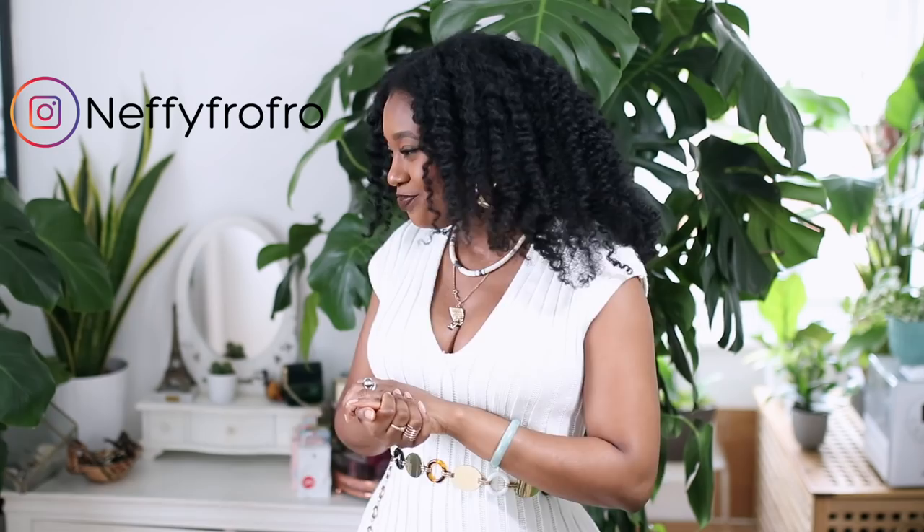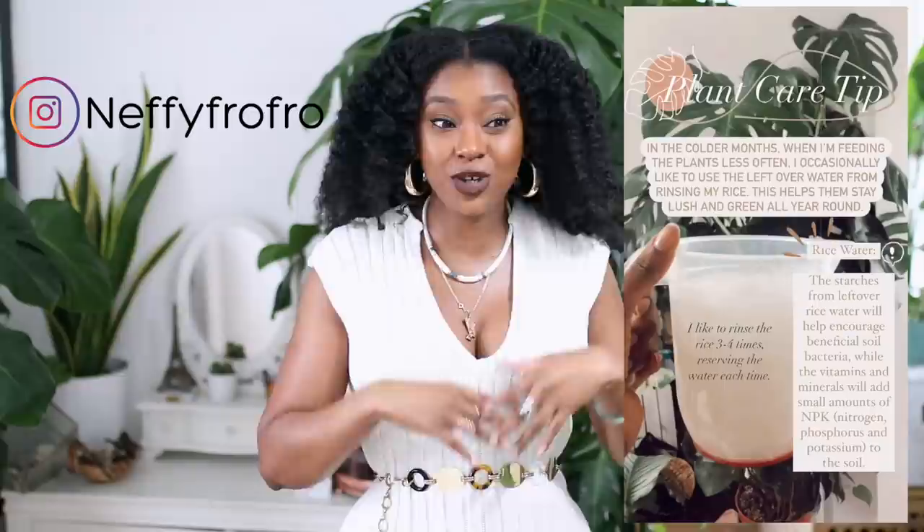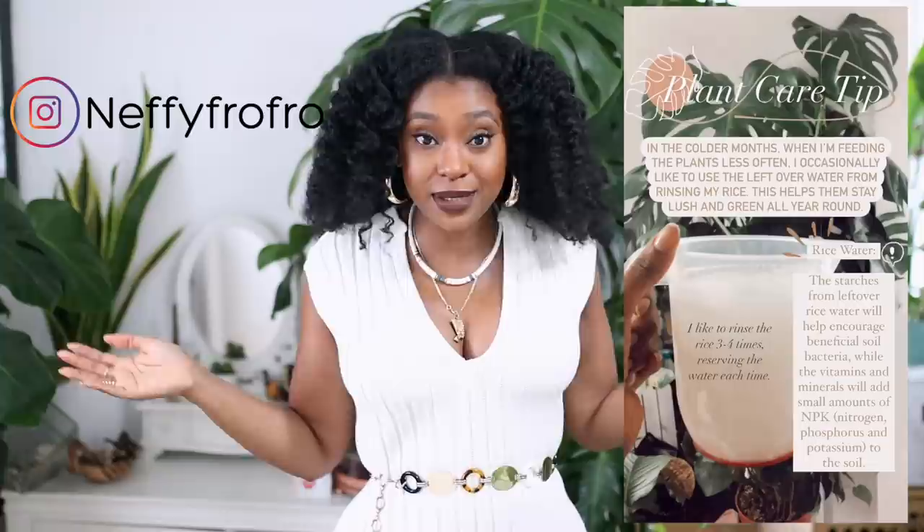I hope you guys found this video really helpful. Shout out to all my plant mamas and papas out there. If you can't tell, I really love my plant babies — I enjoy making videos like this and I enjoy hearing you guys tell me that my tips have actually helped you. If you don't follow me on Instagram, make sure you do — every now and then I put out random tips for your plants, like watering your plants with rice water. I'll catch you guys in my next video!